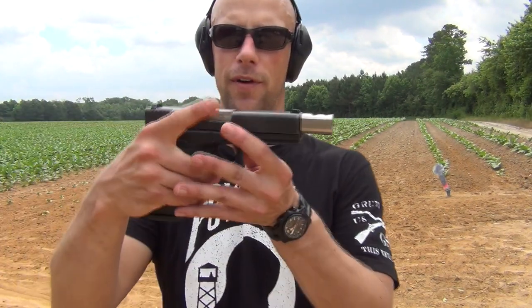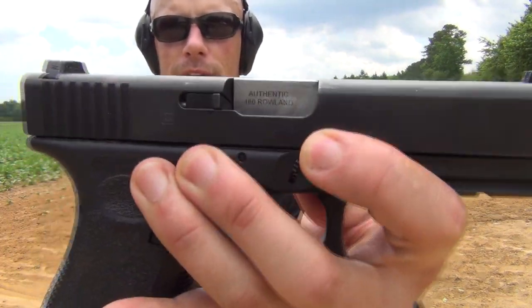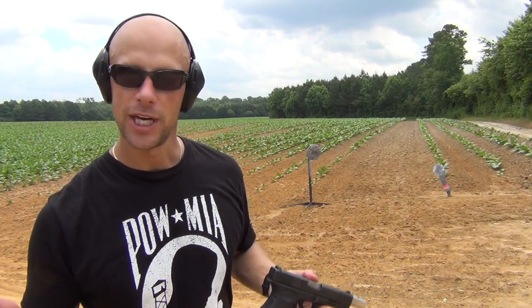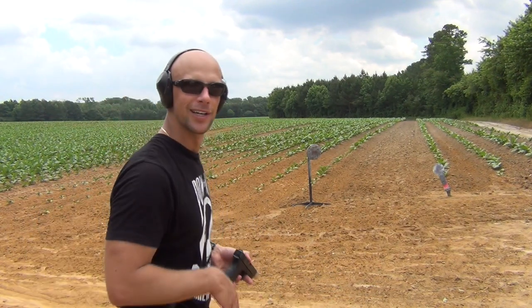Welcome back everybody. Today we're going over the conversion kit for your Glock 21, converting it over to .460 Rowland. This one here, as you can see, is clearly marked on there. We're going to put a few rounds on steel, keep shooting it, let you know what I think of it, talk about the ballistics of the round itself and the performance of the actual caliber change kit. Without further ado, let's start shooting.